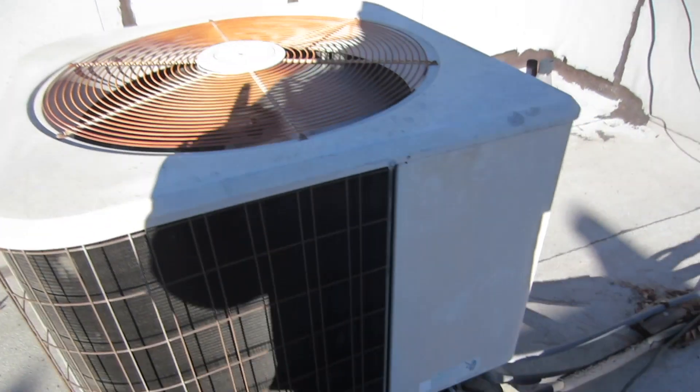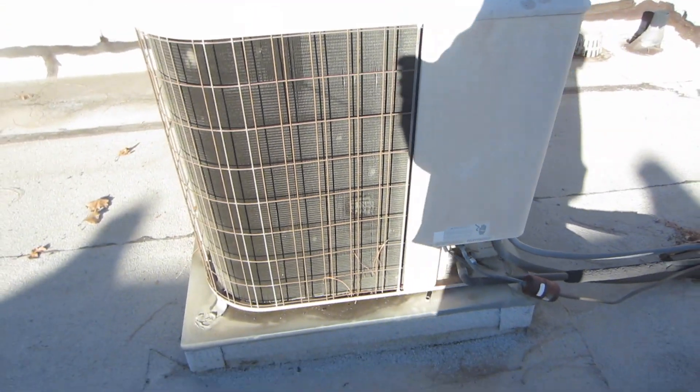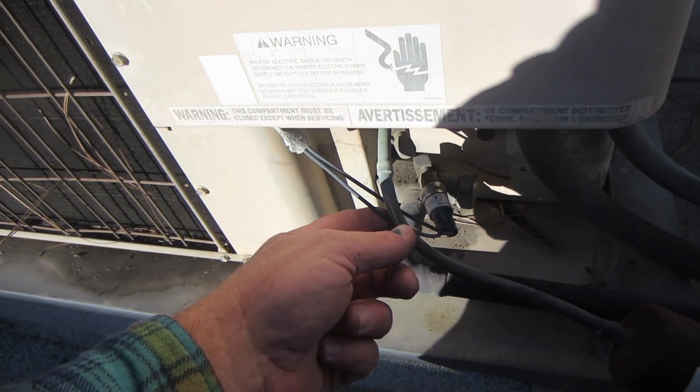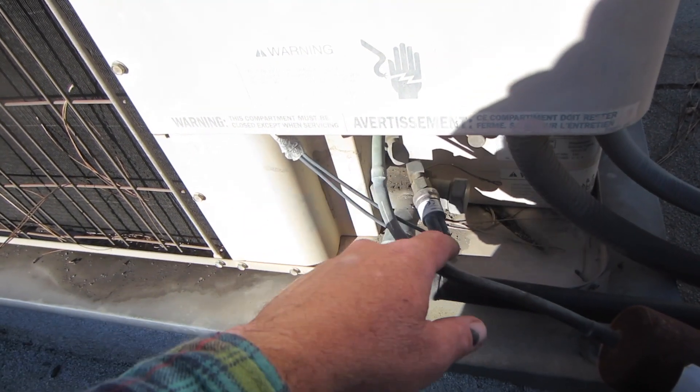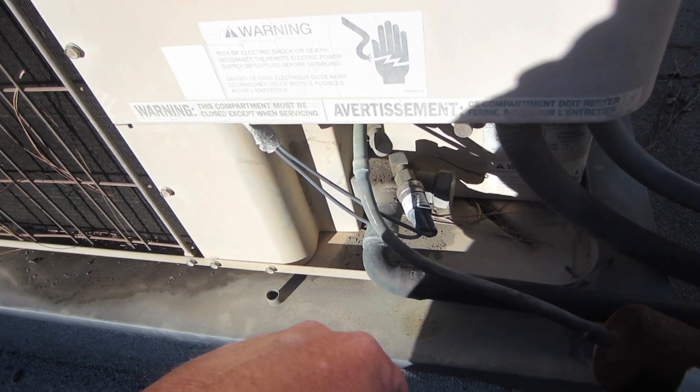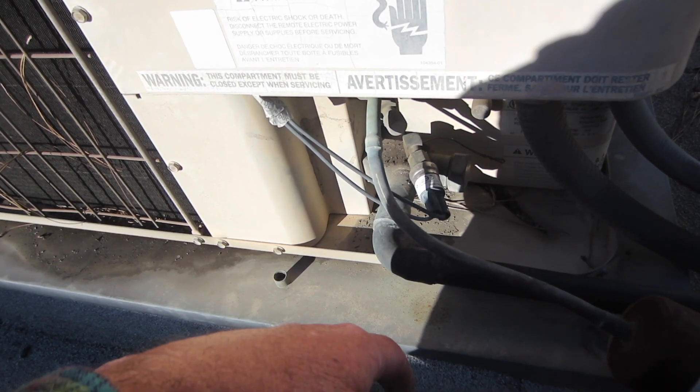But this unit is going to be changed out. So I just went down to Johnstone. The customer never complained. It does work because it's cold out this morning — about 40 degrees.